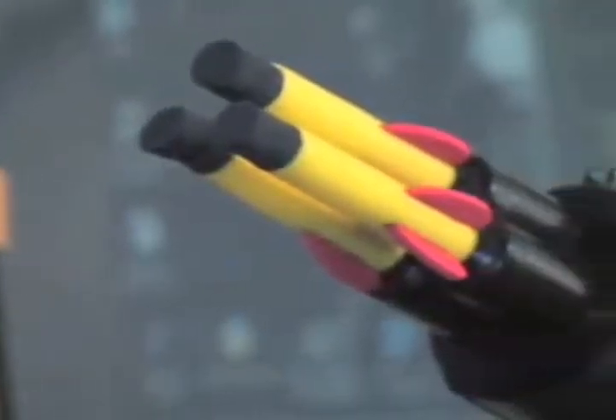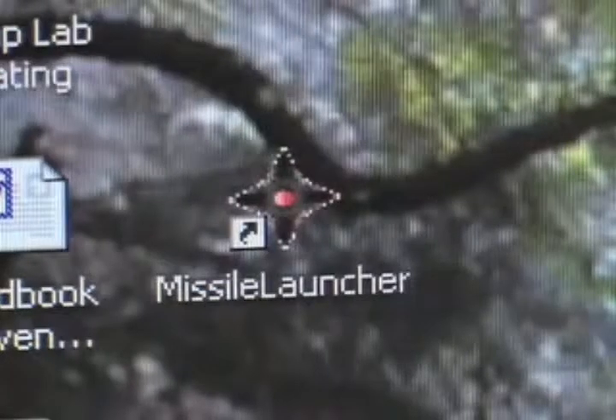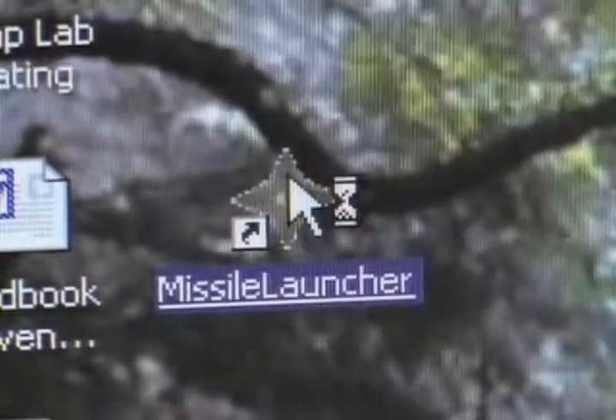Is your computer under attack? Defend with honor with this USB missile launcher. Just plug it into your computer's USB port, install the included software, and engage the desktop deployment system.